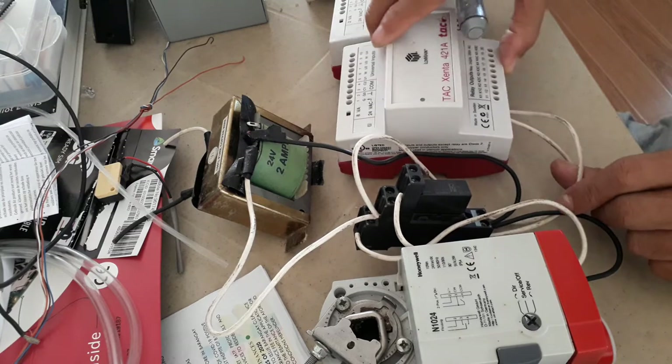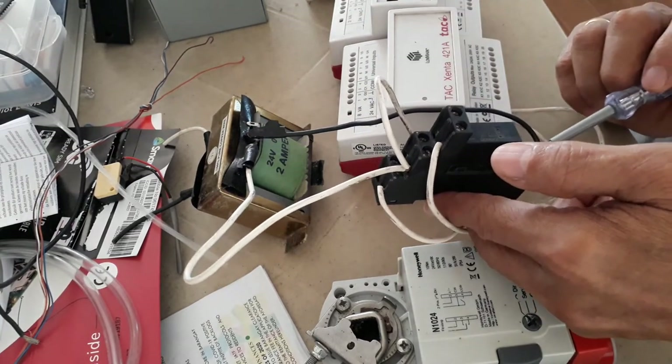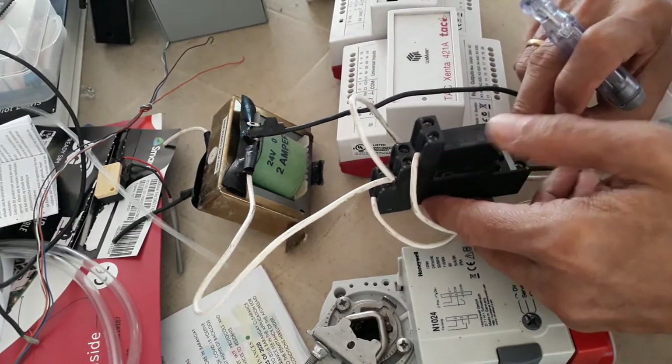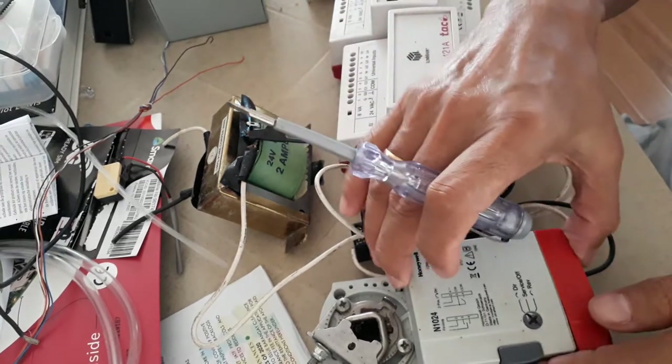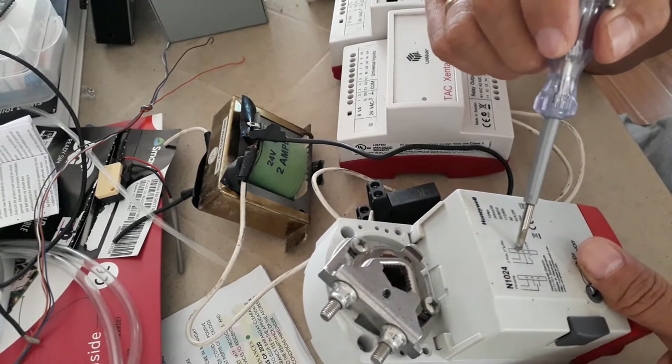The 24 volts will go out and go to my relay coil power supply. Then this common is directly wired here, and this common is wired in my damper actuator — as you can see, my common is wired in terminal 2.